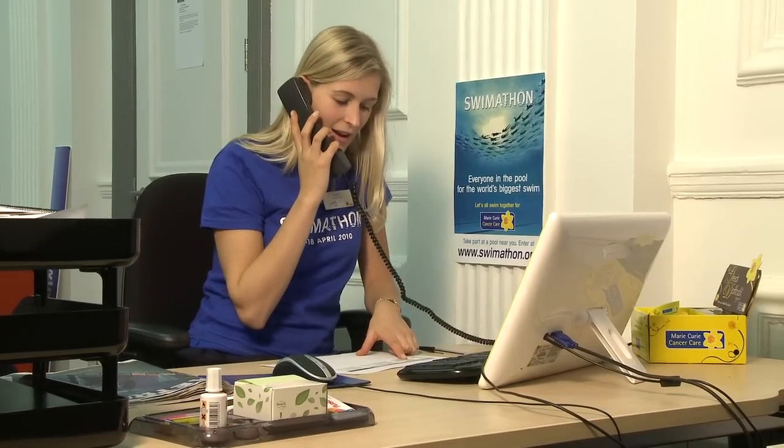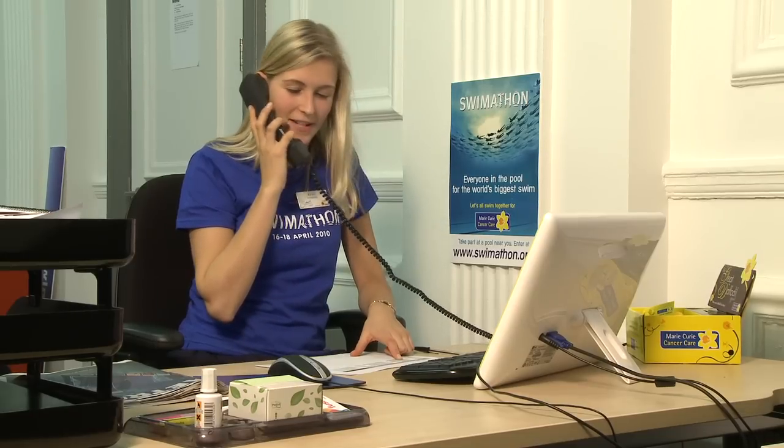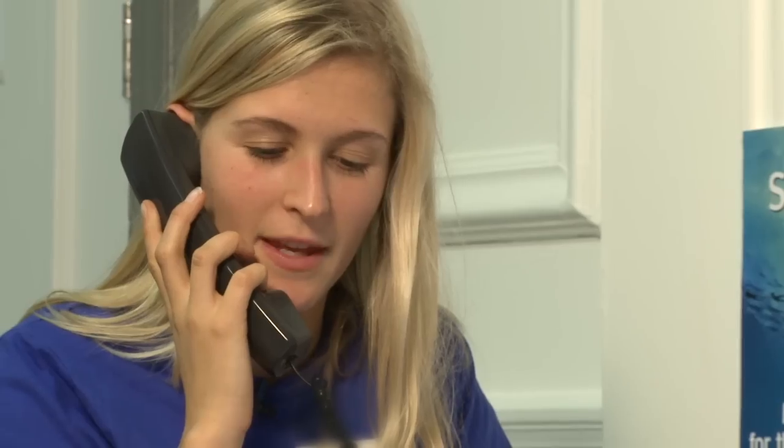Hi, is that Mark? It's Rachel calling from Dulwich Leisure Centre. How are you? Lots of people want to get involved with Swimathon without having to get in the water. Friends and family of those taking part are often keen to get involved.